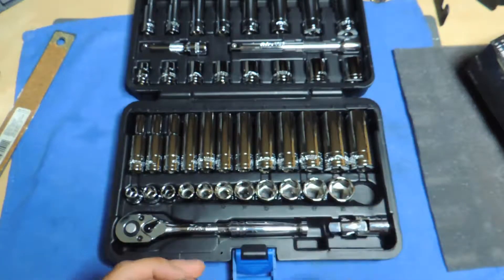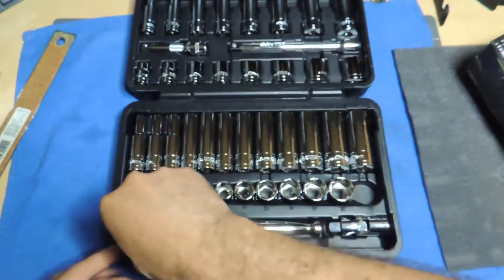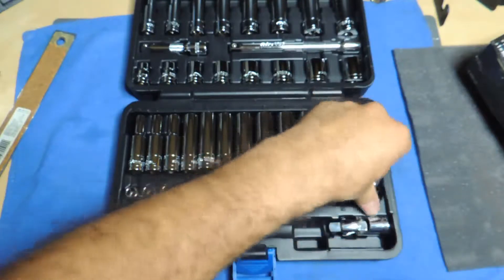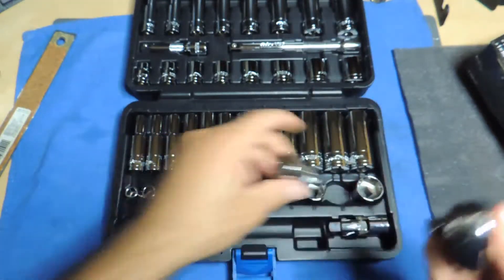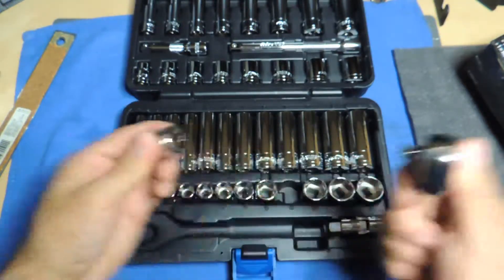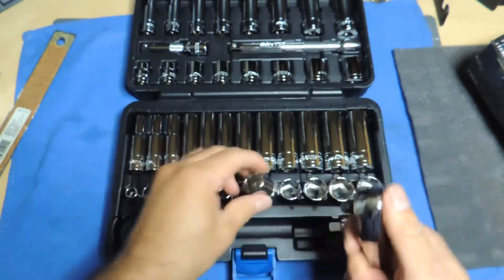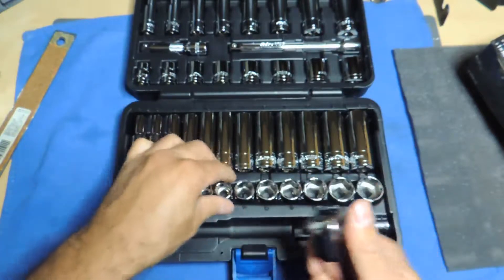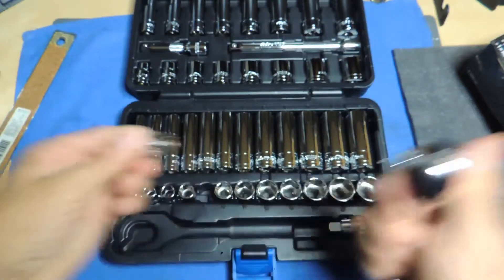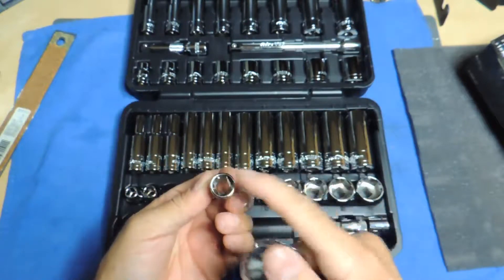I want to check the fit on all of them real quick, because some people were saying they were getting some weird ones in the bigger package. This is going to take a moment — I just want to make sure. I don't see any problems on this set so far. Everything goes in without a problem; sockets look fine.